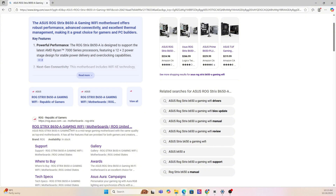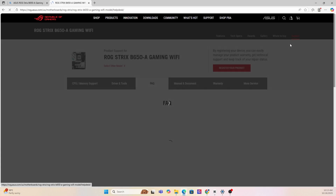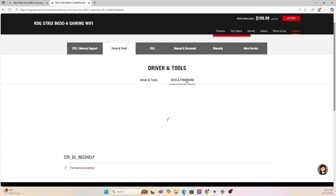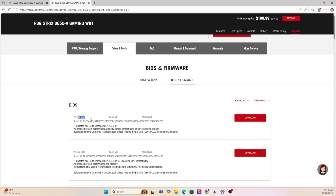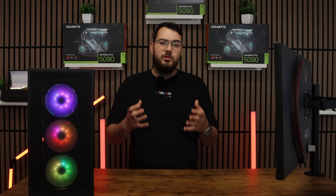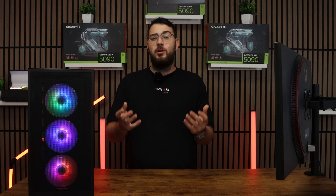Next, go on Google and put that exact motherboard make and model into the search — it's usually the first link you'll have to click. Now that you're on the motherboard's website, click the support page. Once you're on the support page, look for a section called Drivers and BIOS or Firmware. Here you'll see a list of BIOS versions available. My suggestion is to always go with the latest stable release and avoid beta BIOS unless you absolutely need a feature from it.